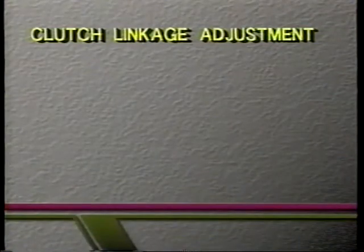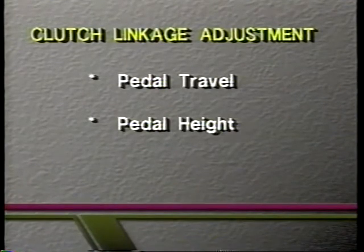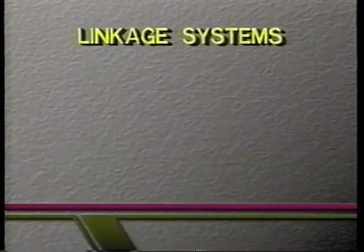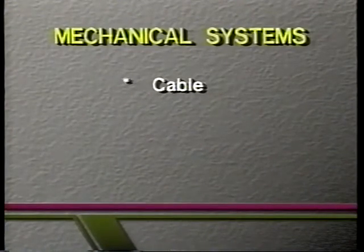These are the parts of the clutch linkage adjustment: the pedal travel, the pedal height, and the free travel. The pedal travel and height adjustment must be performed before the free travel adjustment. There are two kinds of linkage systems — mechanical and hydraulic. There are two types of mechanical systems: cable and rod.